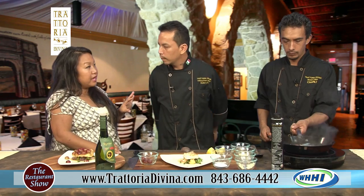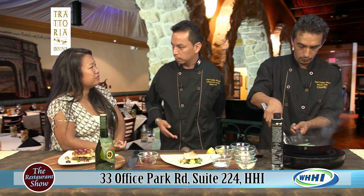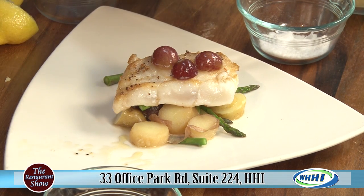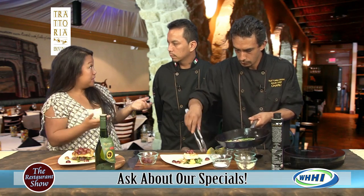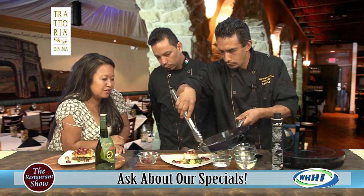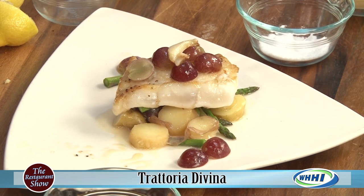The restaurant is busy — it's that time of year and they're a hot spot on the island. Reservations are required so people get the best service. If you don't have a reservation, you can eat at the bar, and they also offer early dining with small plates — great if you're catching a movie at Park Plaza nearby. Executive Chef Lee and his staff are fantastic and ready to serve you.